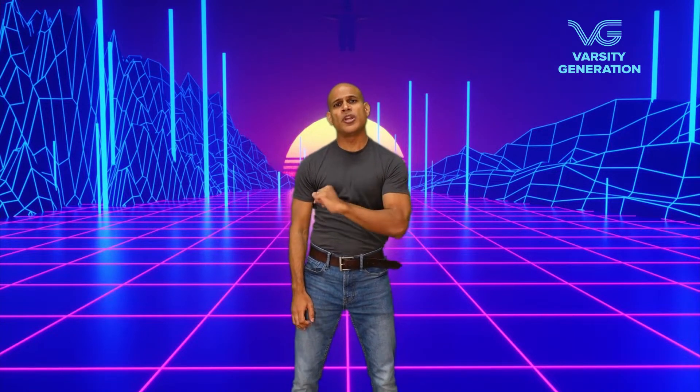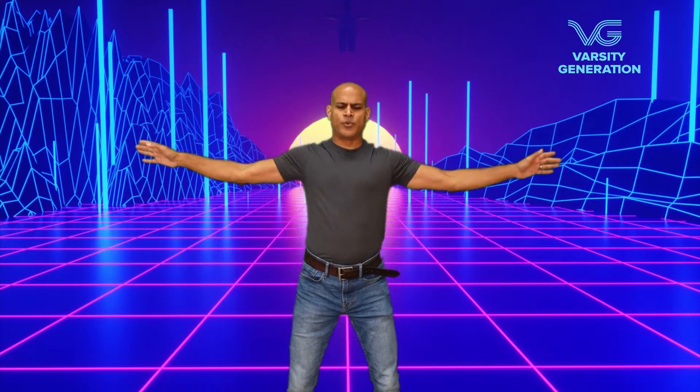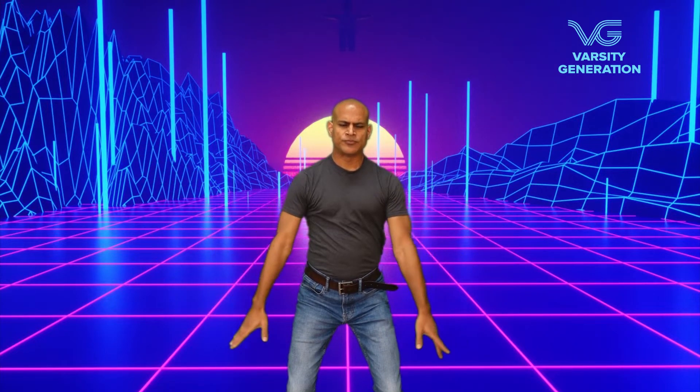Now let's do it with breathing. Qi Gong actually literally means breathing skill, so there is a breath attached to each part of the sequence. Let me take you through that. Breathe in. Breathe out. Breathe in. Breathe out. Breathe in. Breathe out.